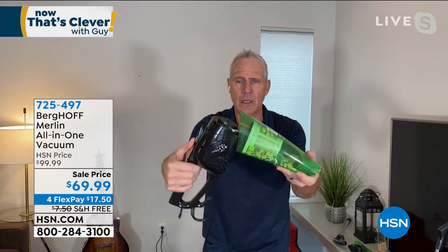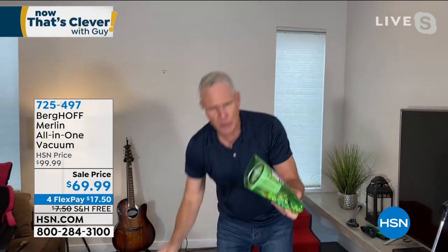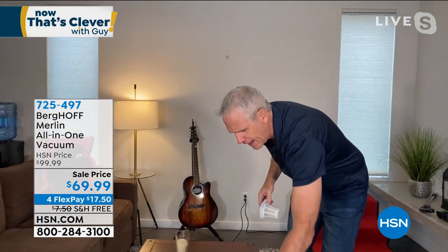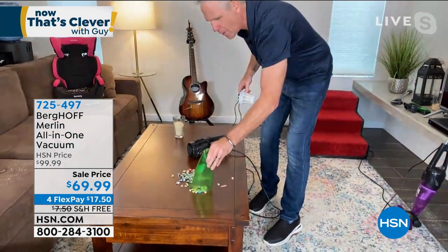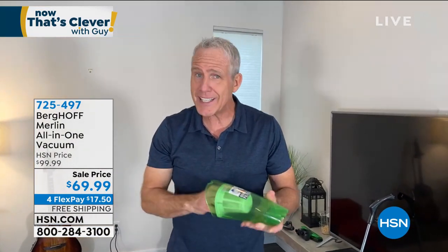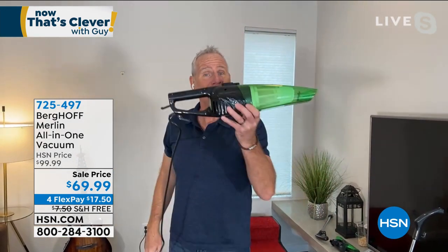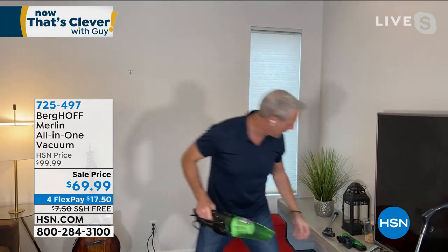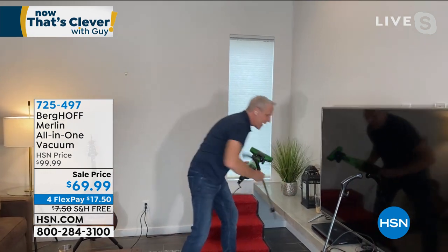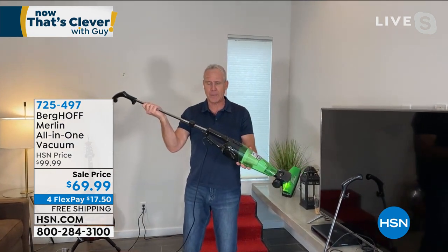It has a 500-watt motor. To empty it, press the top button, it opens right up. Take two fingers, give it a shake, and it goes right in the trash. You never have to touch the dust, dirt, pet dander, or allergens. This is a two-stage washable filter that will last for years. It's a workhorse — great for quick pick-me-ups, big jobs, little jobs. It's a handheld, an extended handheld, and an upright.